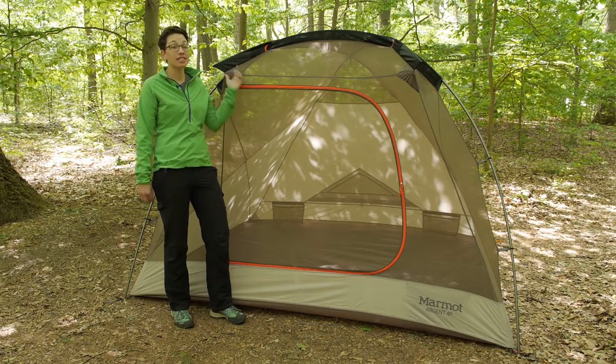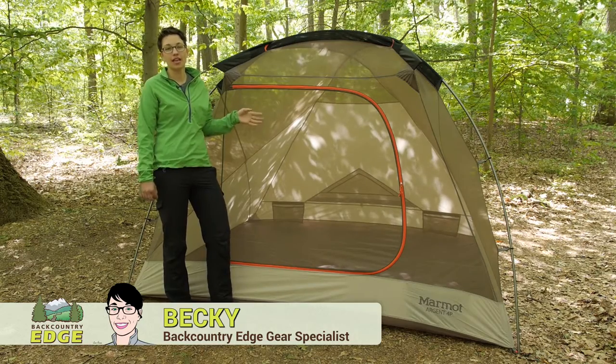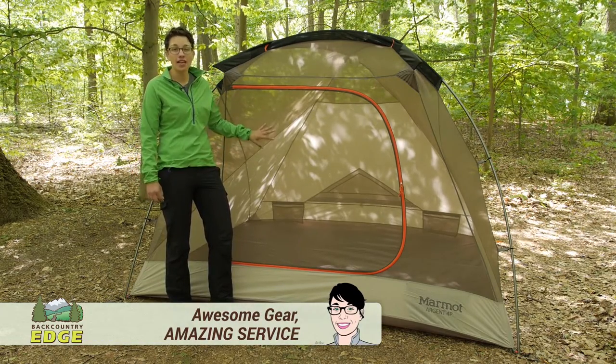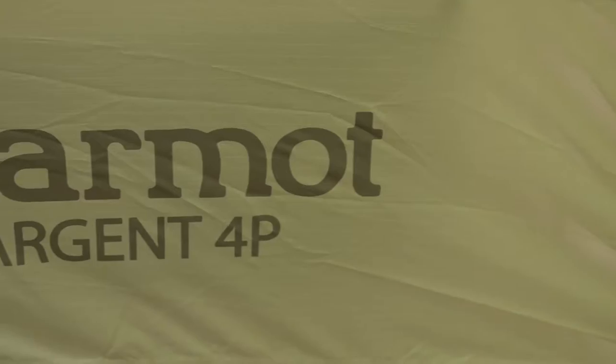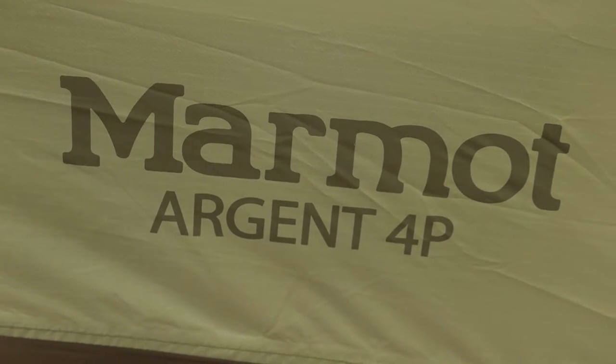With an intuitive, very easy and stable setup, the Marmot Argent four-person tent is great for family outings, car camping, or any time you want sprawling comfort in the outdoors. This tent provides a lot of protection, and we'll go through all the features that make this tent so great.